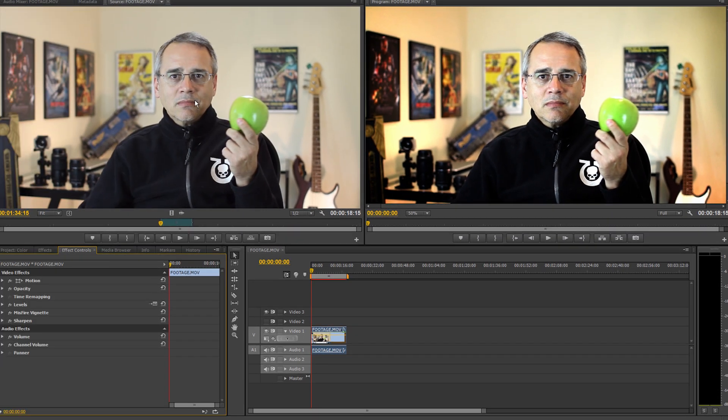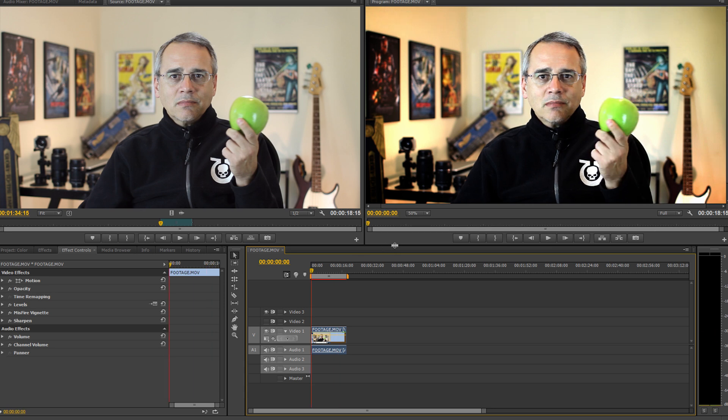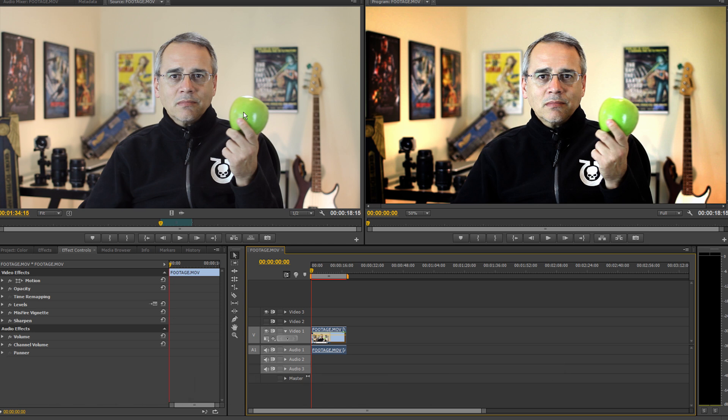And that's all there is to it, and you should be able to do this in under a minute once you're familiar with it. Since you're usually shooting these talking head videos using the same camera and lighting setup, you should correct all the footage before making your cuts. Also, your settings will vary depending on your camera and lighting, but this should help you make your talking head videos look a lot better. I hope this helps, and as always, thanks for watching.